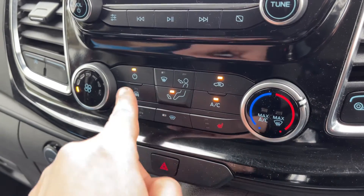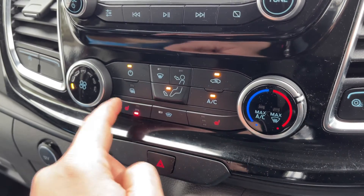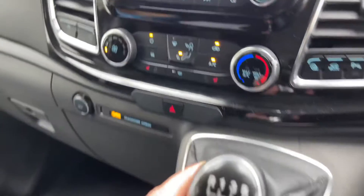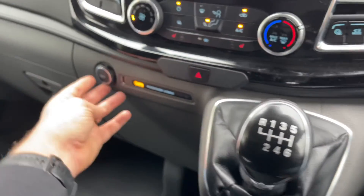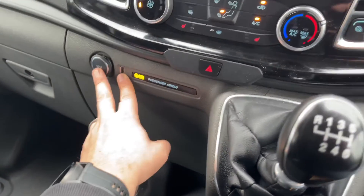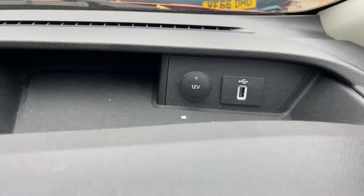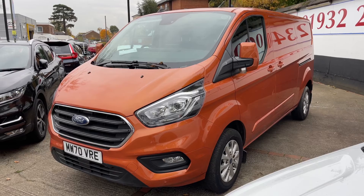Just here we have a heated front screen and heated mirrors, a heated driver's seat and a passenger seat as well, both with three different heat settings each. We have a six speed manual gearbox, a 12 volt charging socket with a USB input next to it, and that is duplicated up in front of the driver's steering wheel just there.